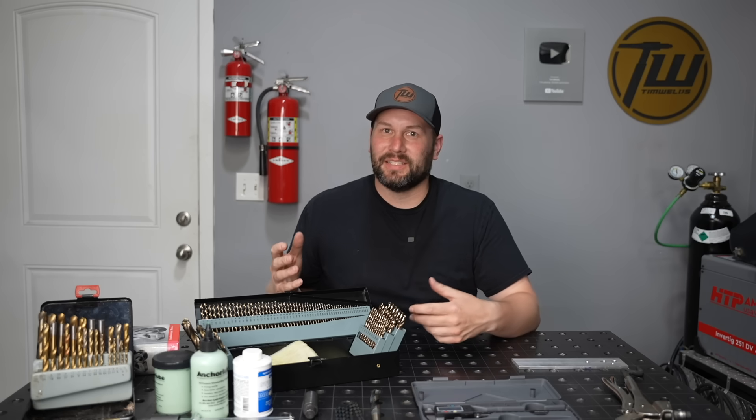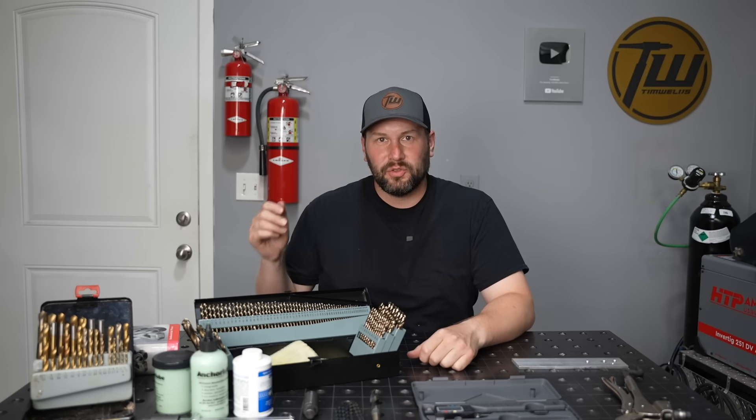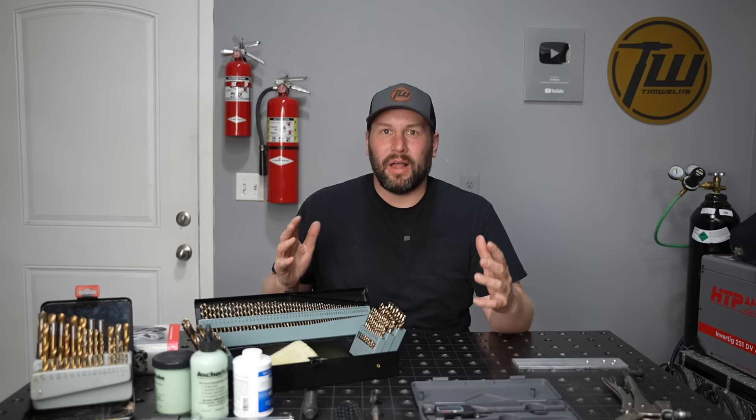We're taking a break from the welding today to practice another skill that's really important for fabrication, and that's drilling holes in metal. It seems simple enough, but there are a few fundamentals that make the process go a whole lot smoother, so let me break down how I do it.